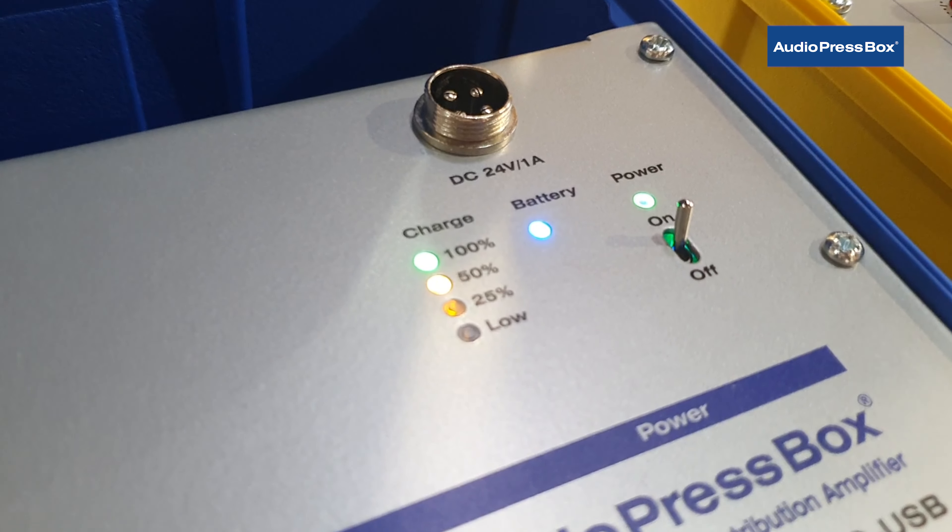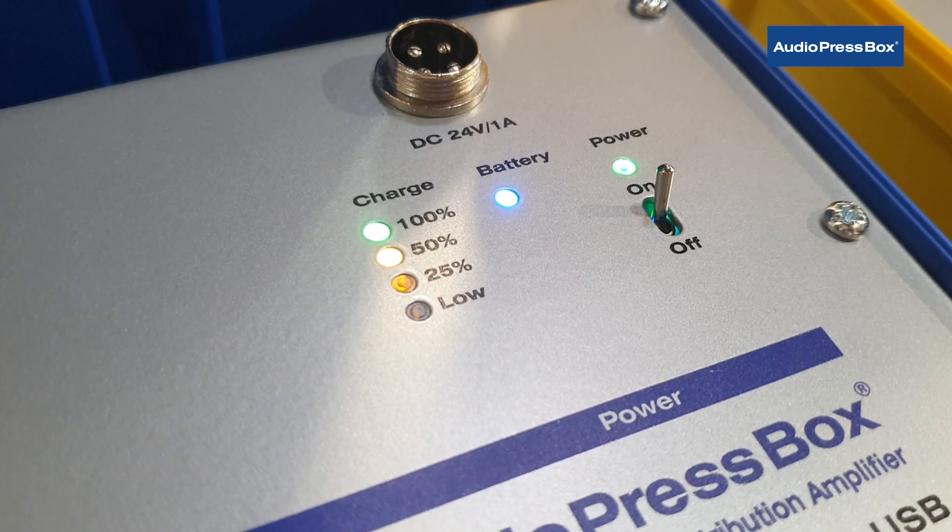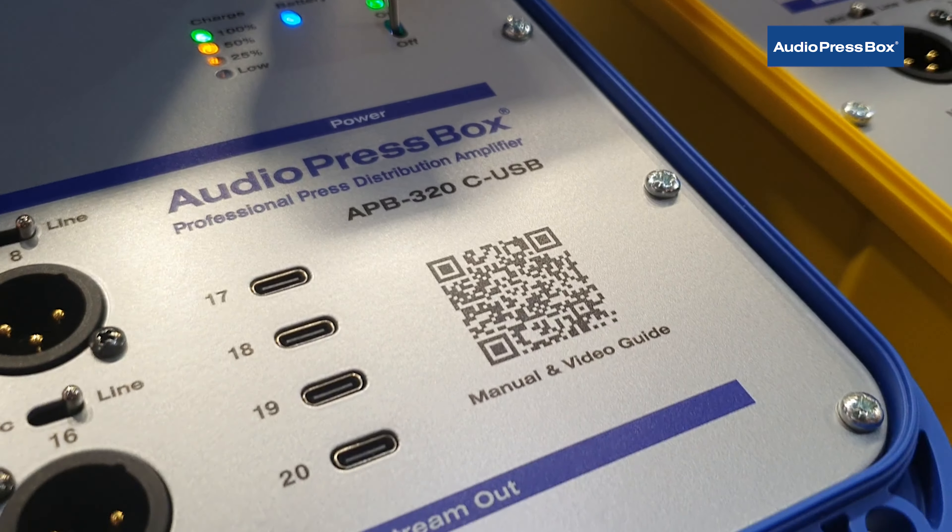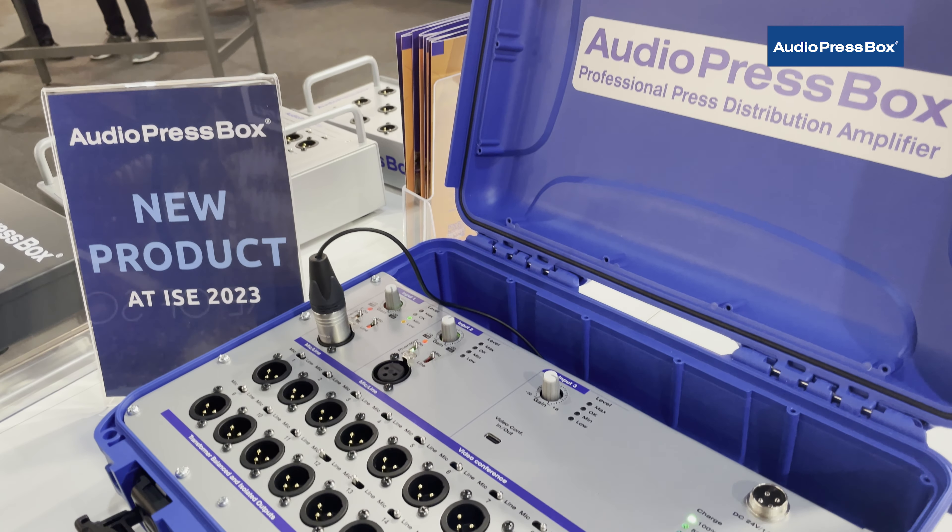A rechargeable IQ pack will operate on its own up to 20 hours. And there is a scannable QR code which when you scan you will get the manual, video guide and user guide.